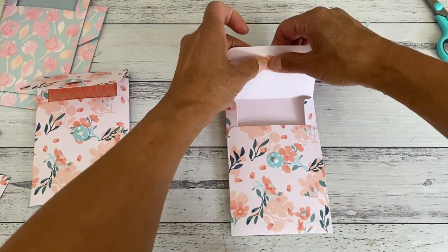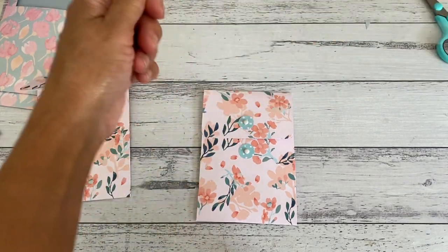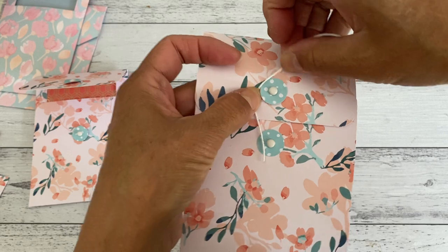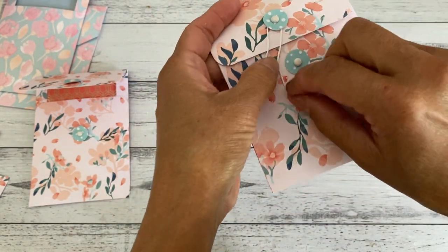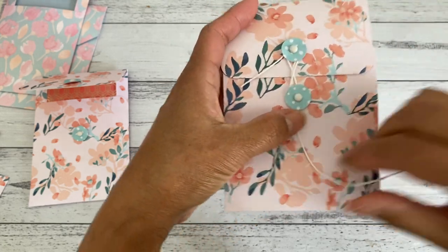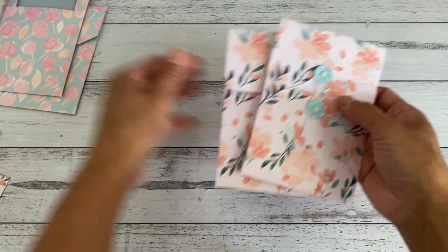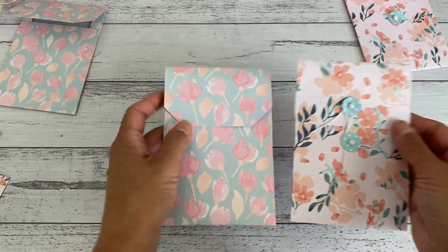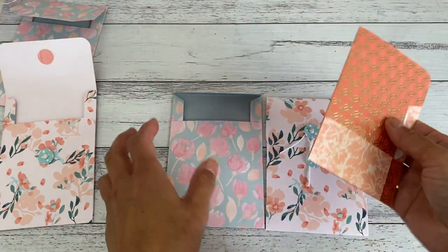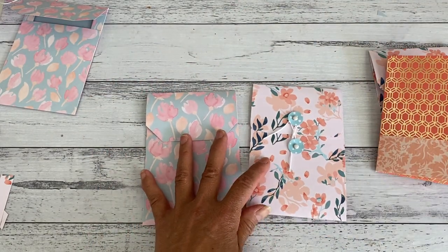Seal that off and let it dry. Then just grab some string of your choice and do it however you like — I just go this way, slide it underneath, wind it around a couple of times, bring it down to the bottom brad, and go up like that. And that's all there is — that will close your large coin envelope, just like the first one. I hope you enjoyed this fun little quick do-it-yourself large coin envelope tutorial. I'll do a quick tutorial for the mini file folder soon as well. See you soon, bye!